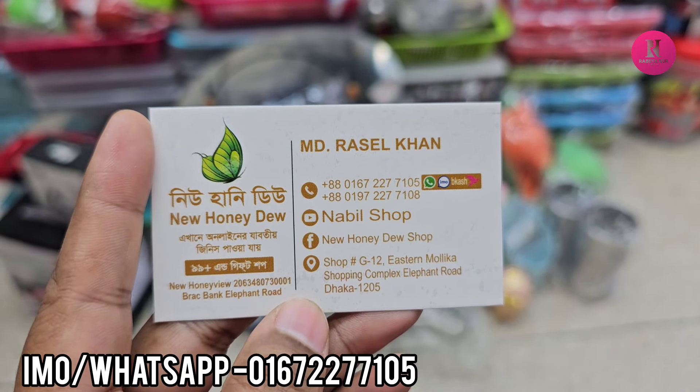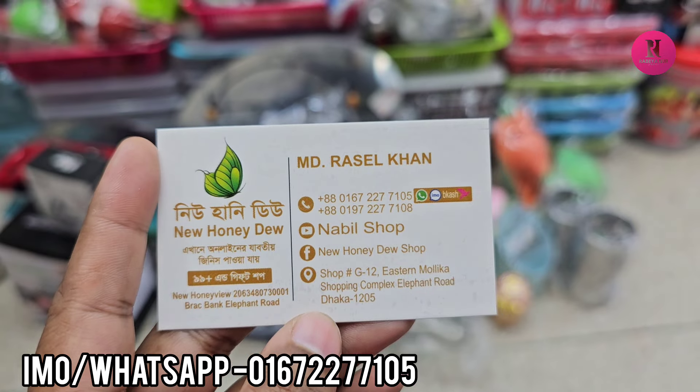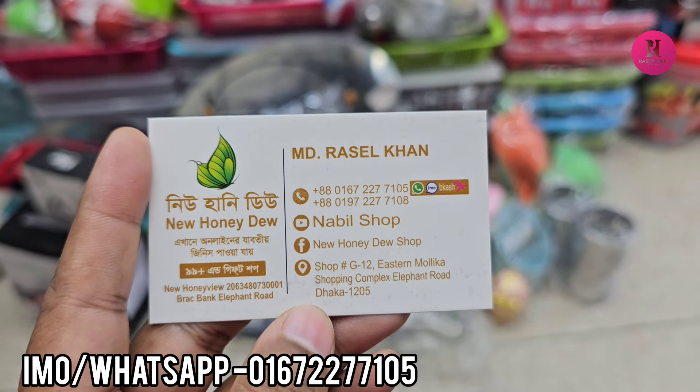Hello friends, Assalamualaikum. How are you? And if you have more items, you can buy a new collection.